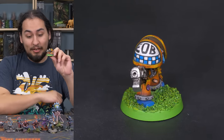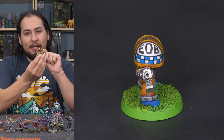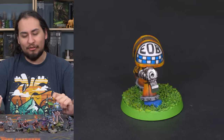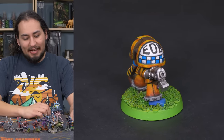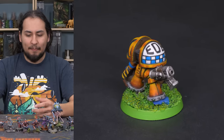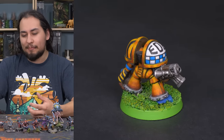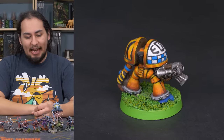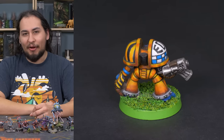Things have certainly progressed, and now basing isn't just that thing you have to put on a miniature's feet — it is a way to tell the story of your miniature. It's a way to set the scene, and the way you set your scene depends on the miniature itself. Is it complicated? Is it simple? Is it super color saturated or really dull and muted? All of those different things play into how you base your miniatures, but I have some strategies that I tend to follow.